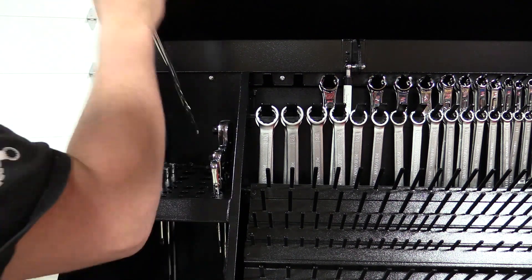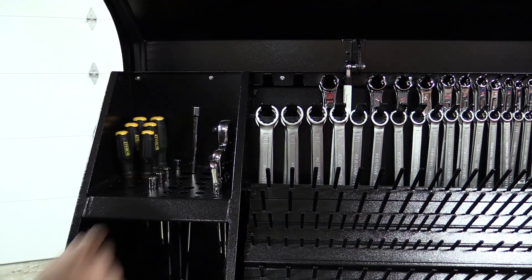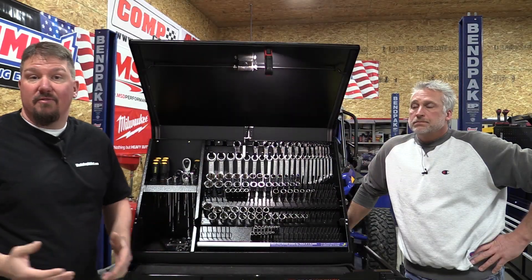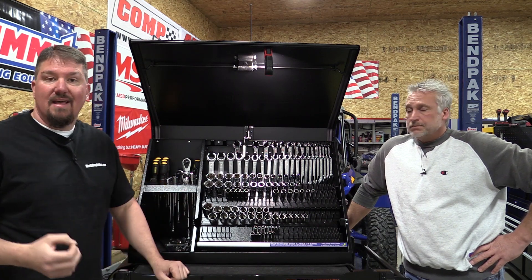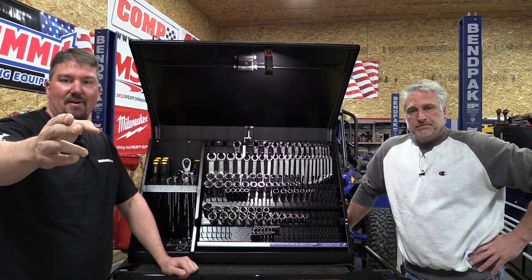Give us your comments on this. I'm very interested in what you think about this type of organization — in the shop, out of the shop. Have you ever used these before? They've been out for some time. Leave us some comments below, make sure you give us a like on this video, subscribe to the channel. Thanks for your time, have a great day.